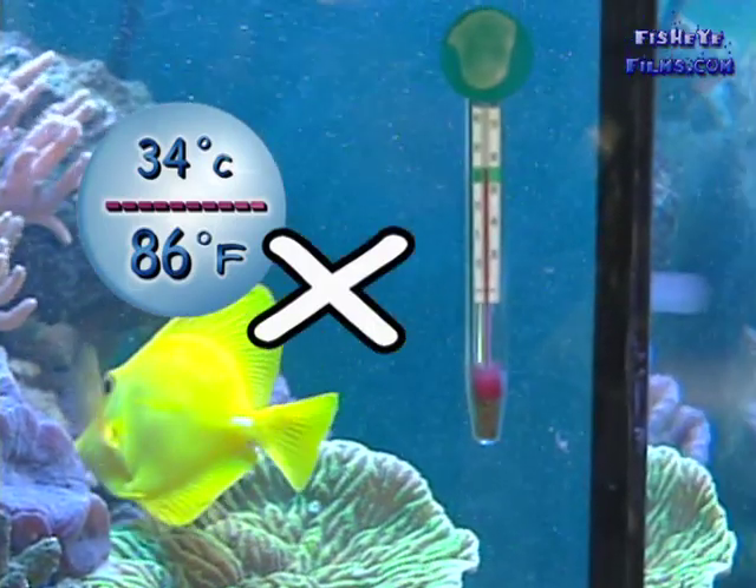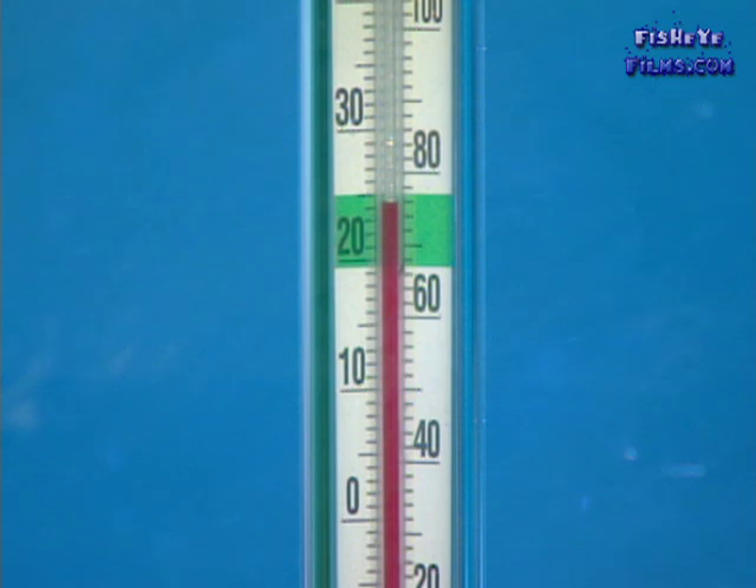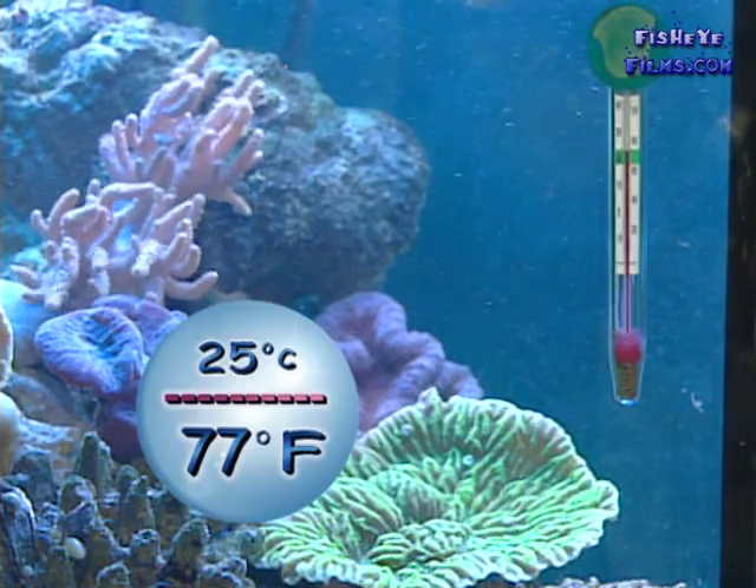Oxygen will also help save the corals, because if there's a lot of oxygen in the aquarium, you do tend to get better heat dispersal. But as far as the corals are concerned, you really need to aim for them to be at 25 degrees.